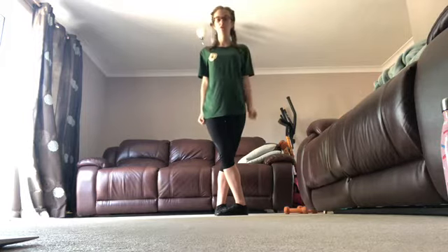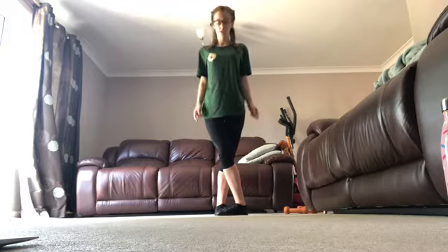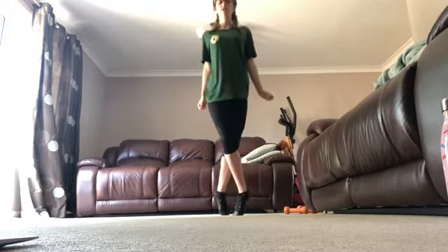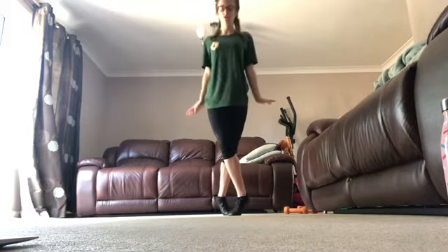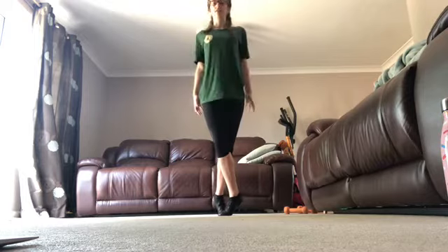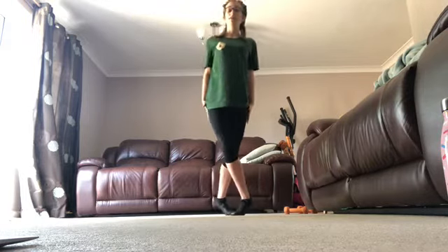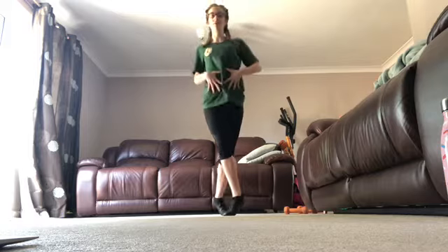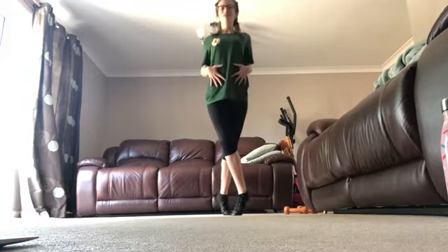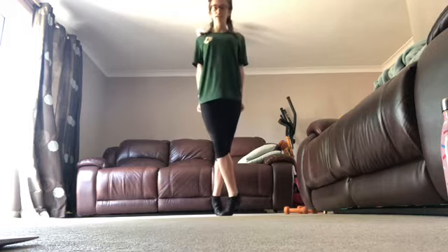Whilst you're dancing you should be in fifth position. So this is third. Fifth is on your toes, so it's just before that you raise up. You want to suck in the knees, suck in the bum, keep the core. And nice and solid.